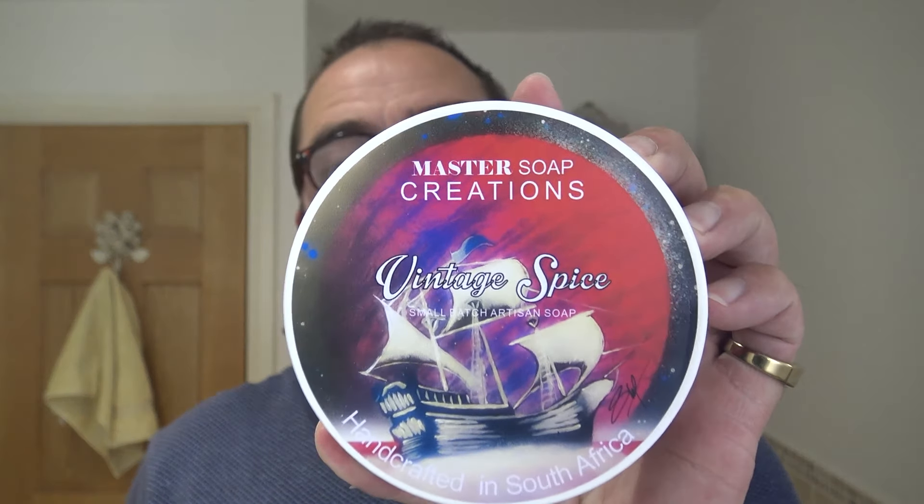I fancied a nostalgic trip so I thought I'll use a modern soap which will take me down that route. I can smell it in here already — Master Soap Creations Vintage Spice. Very, very close to the original in my opinion. It's one of these lingerers, beautiful scent, strength six from here — beautiful.